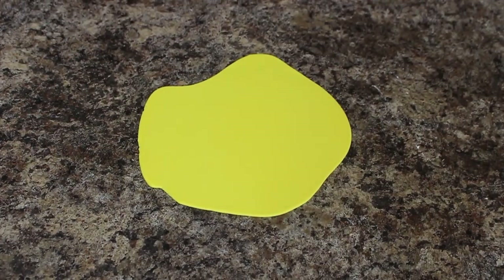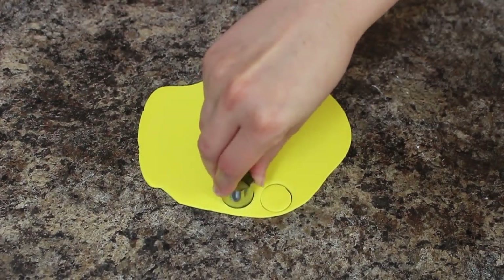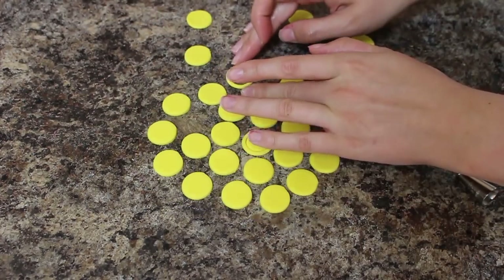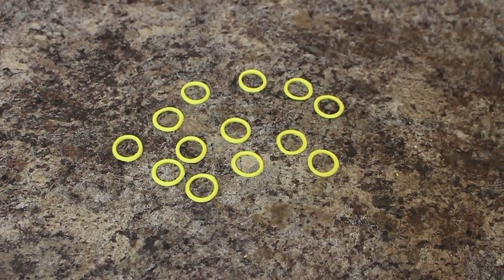For the rings I rolled out some yellow fondant and then using my cutter I cut out a bunch of circles, and then using the back of my piping tip I just centered that and cut out the middle of each one. I let those dry completely so that they would hold their shape and wouldn't smudge down when I tried to attach them to the cake.